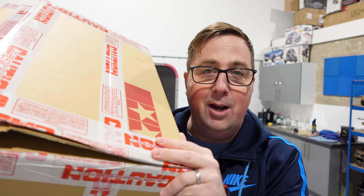Guys, I completely forgot about this, but look what's just arrived. I don't think you're going to be able to get one of these unless you've pre-ordered, because I'm pretty sure they have all completely sold out and they're not doing any more.